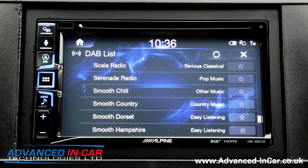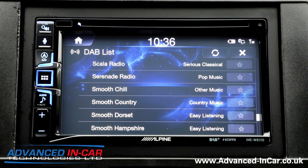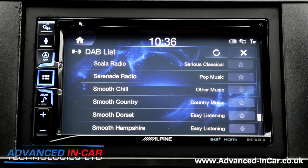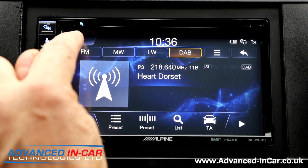If you watch our videos and you have an Alpine, you'll see the software is quite different to how you normally have it with an Alpine. That's because it's a completely different platform — this particular W611D. We can go out of DAB and back to the main screen.